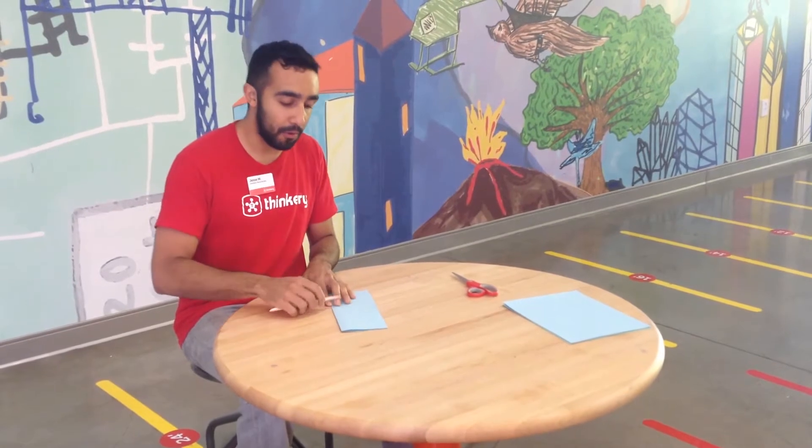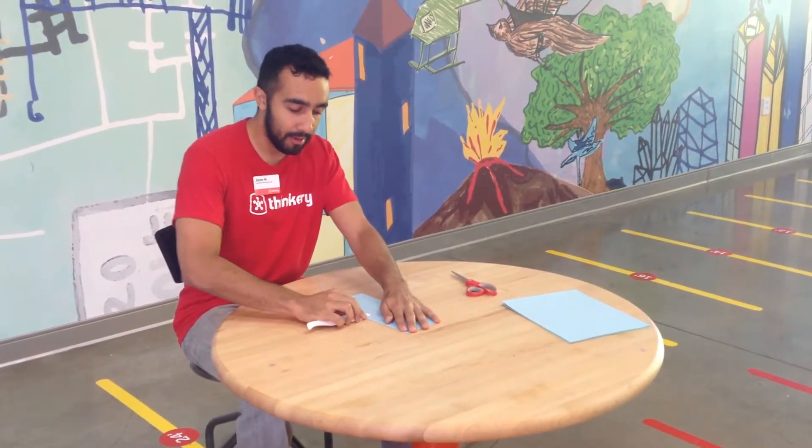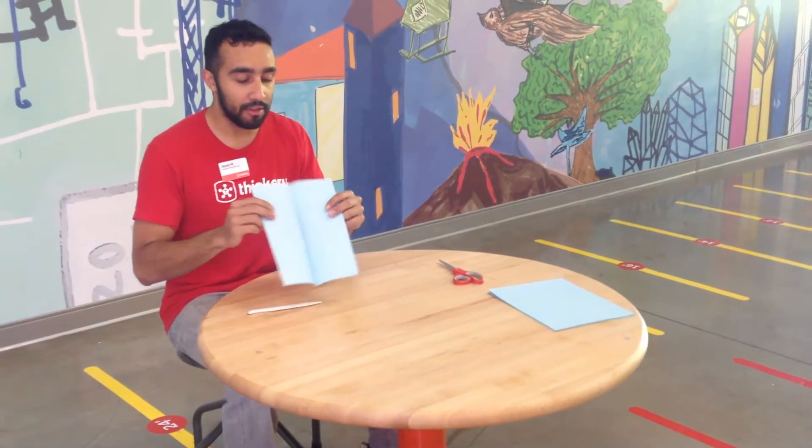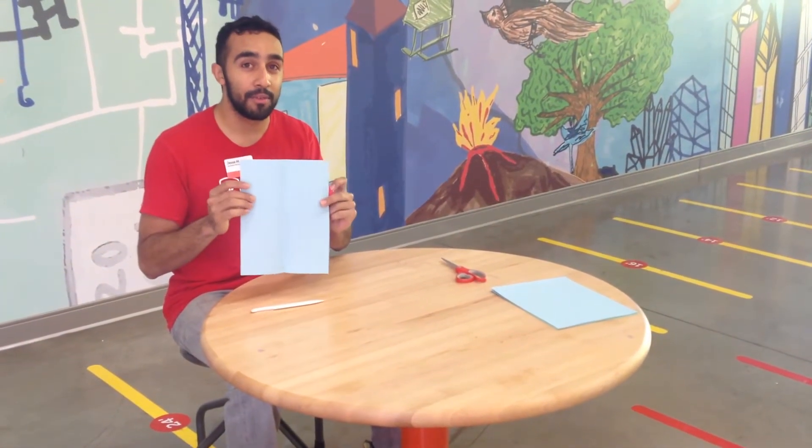If you have your bone folder, you can crease that even more to each side. When you open up your paper, it should look something like this — a fold going right through the middle.